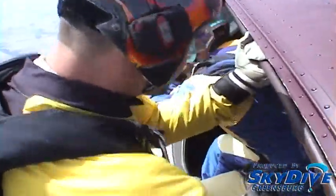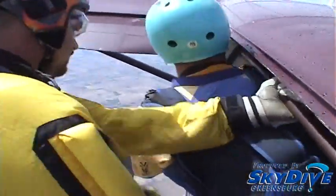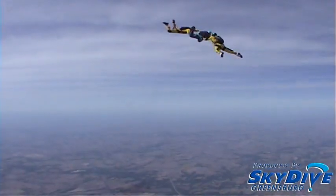Take your position in the door, check in, check out, prop up, down, arch. 1,000, 2,000, 3,000, 4,000, 5,000.